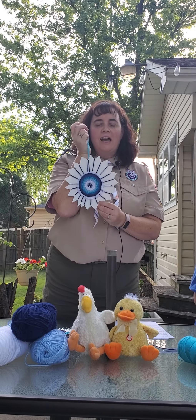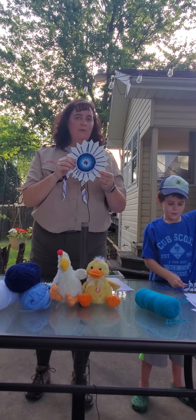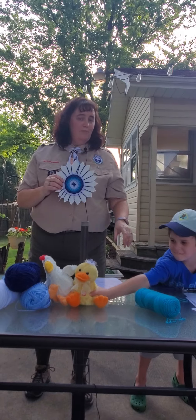I hope you guys had fun learning how to do a paper plate weave with us, and I hope you guys try it at home. Thanks! Say bye. Bye!